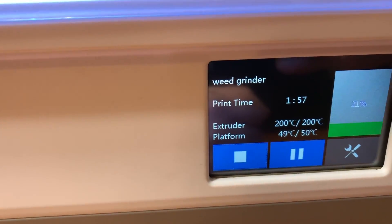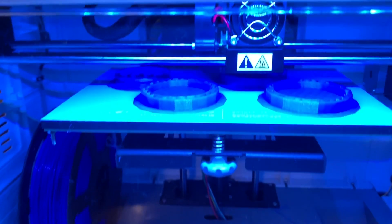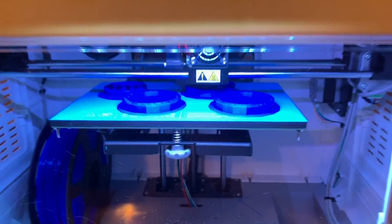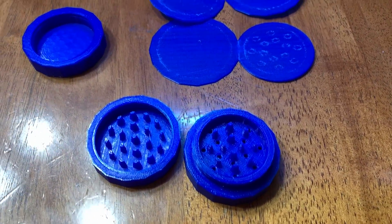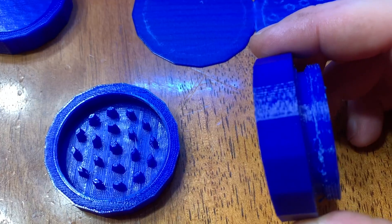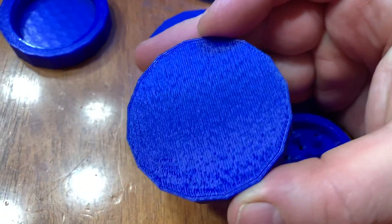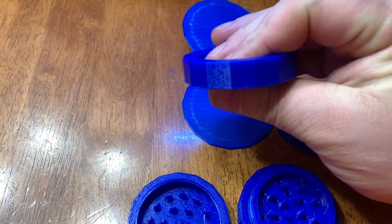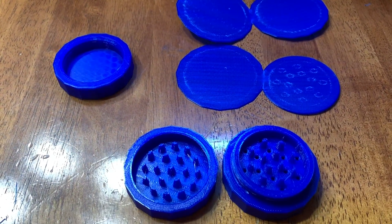So far the print is coming along pretty good — I'm just doing the standard print right now. I always do that for the first print in case I have to make adjustments, but so far I'm pretty impressed. The heated bed is a huge bonus — everything's sticking on the table, not lifting at all. We're a couple of hours in and currently it's 70% done. For a standard print it is turning out to be looking awesome. First print is done and it turned out to be pretty good — I'm pretty impressed.